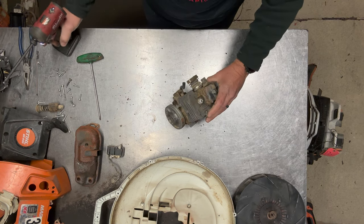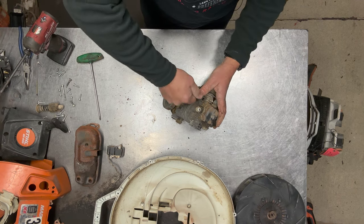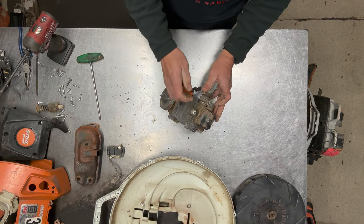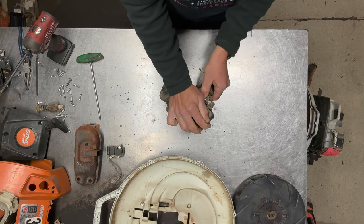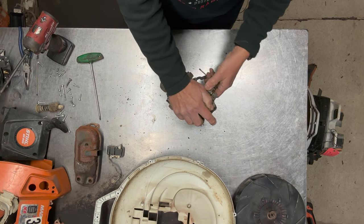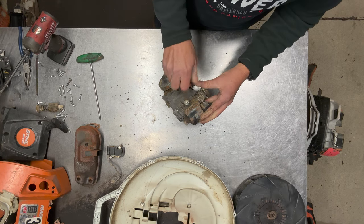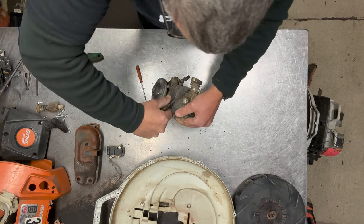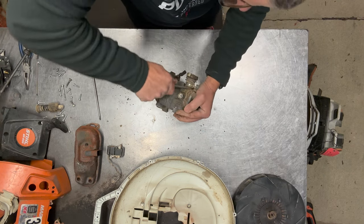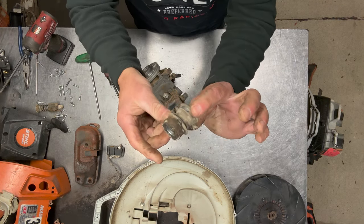I'll set that aside. Now I've got to take the intake off next — it's just a screwdriver hose clamp, just go ahead and loosen that up. Sometimes they want to come off real easy and sometimes they don't. Usually have to get a screwdriver and just kind of work it — there we go, just pop that off all in one assembly.